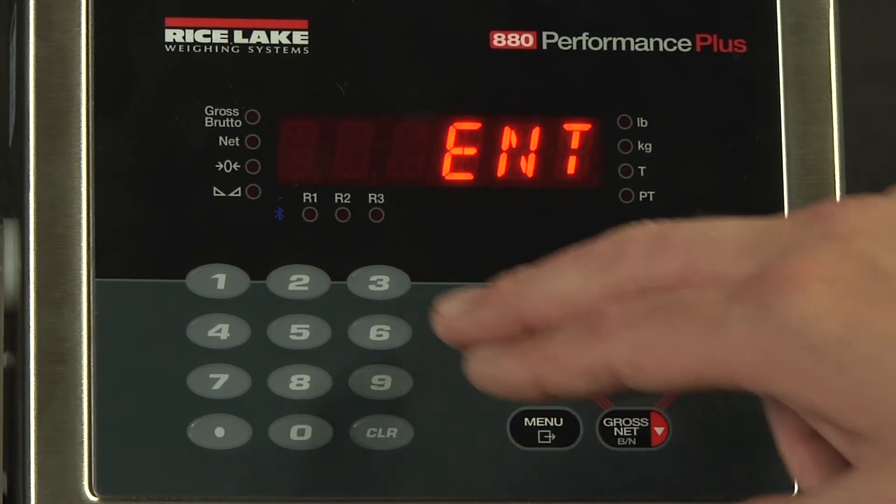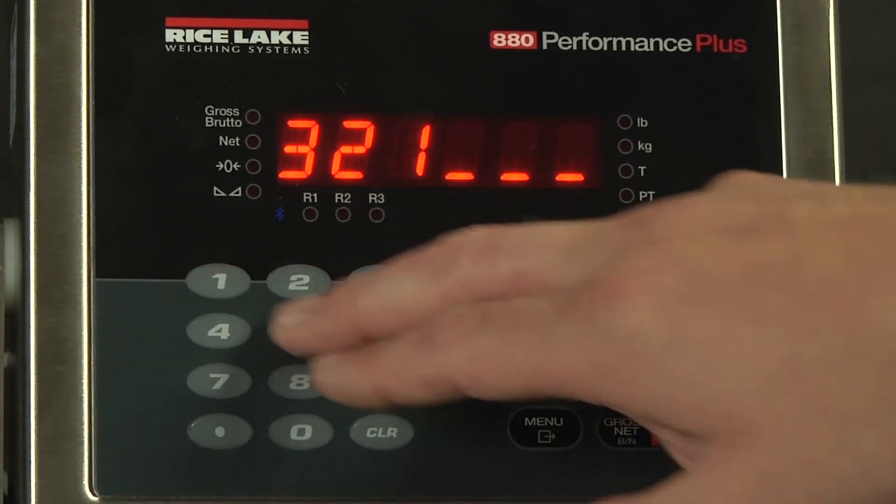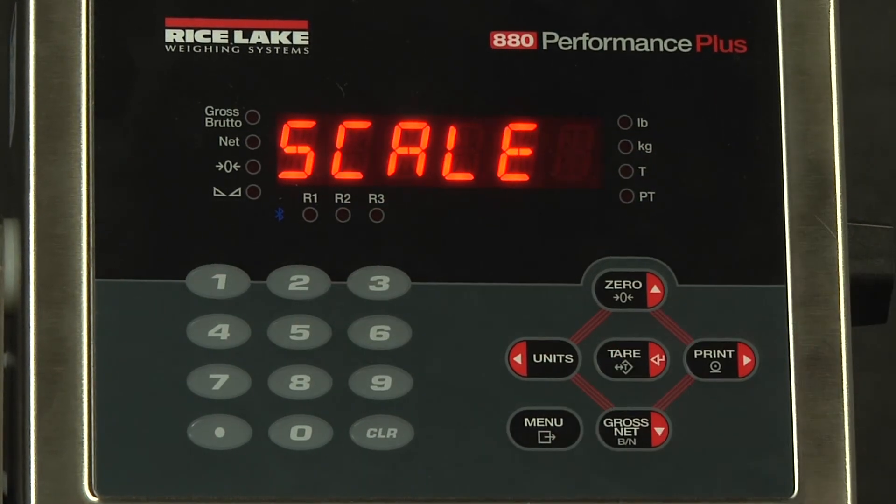However, if we type in the 3, 2, 1 of the setup menu, we now get access. Thank you for your time. This has been a demonstration of setting up passwords on the 880 indicator.